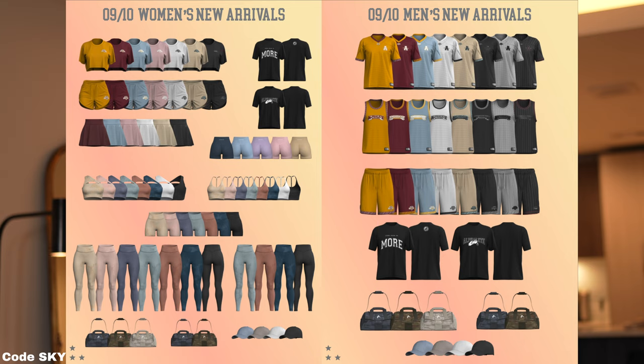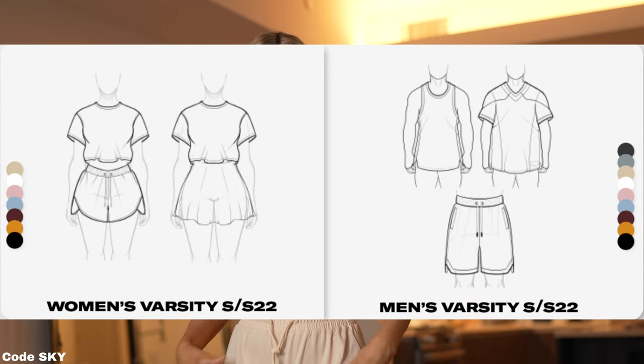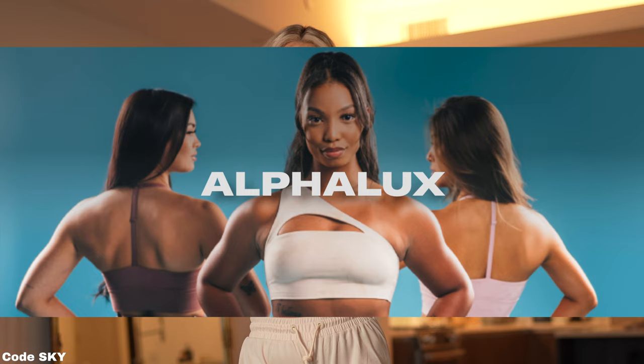Hey guys, I am here with an Alphalete try-on haul. This one is going to launch September 10th at 12pm Central Standard Time. This launch revolves around the Jersey Varsity Collection, which are these shorts, and the Alphalux Collection, which is part of this top.